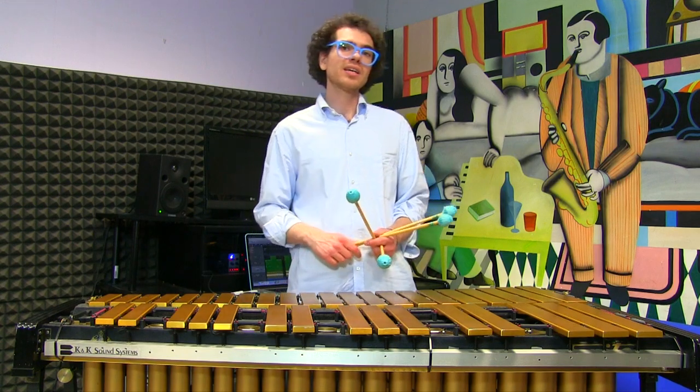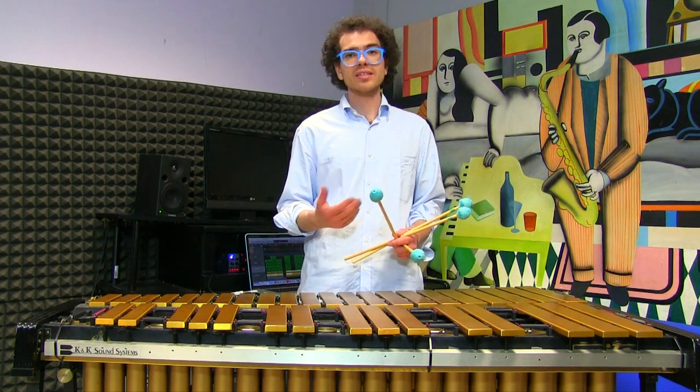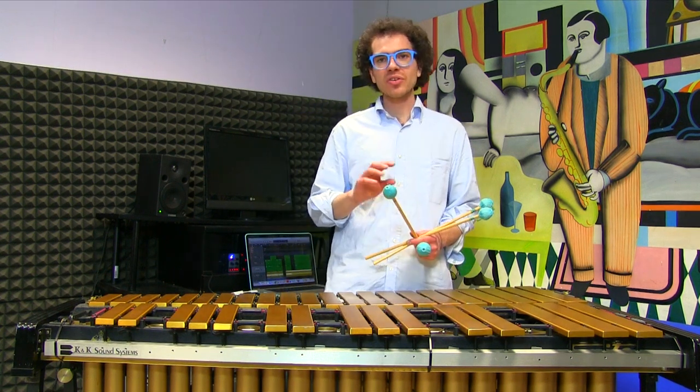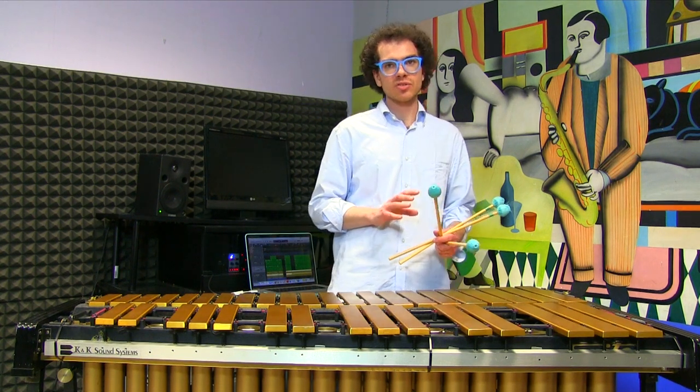The montuno is a part of a song in salsa music, and it is a great place for taking a solo. Today I would like to show you how to play a solo on top of this C major montuno.